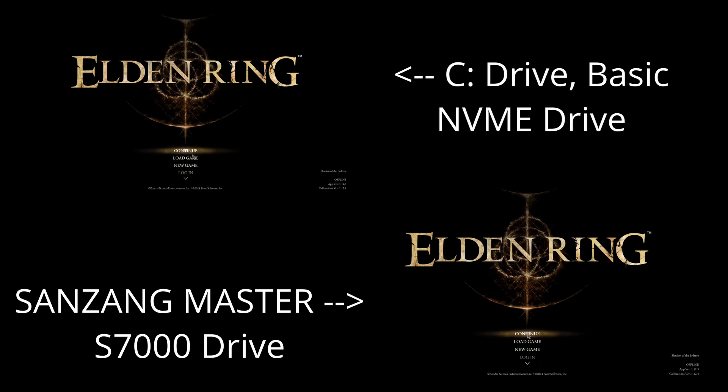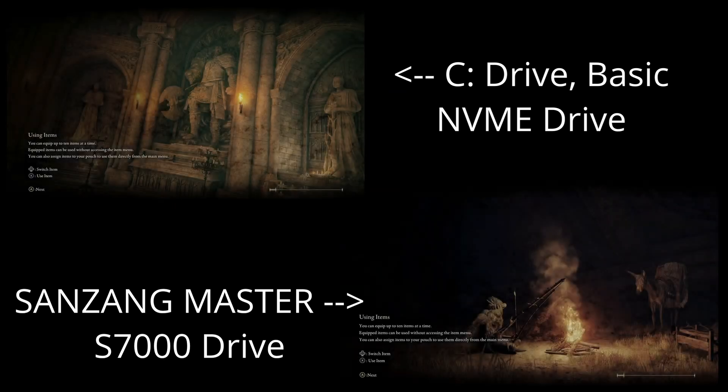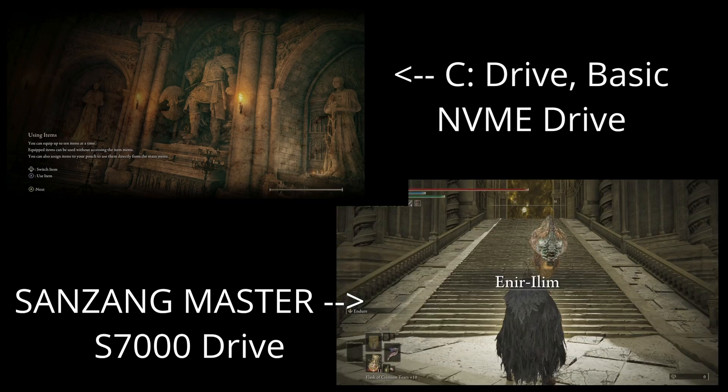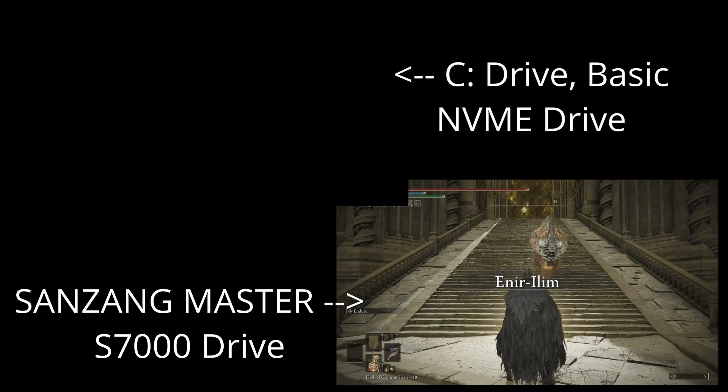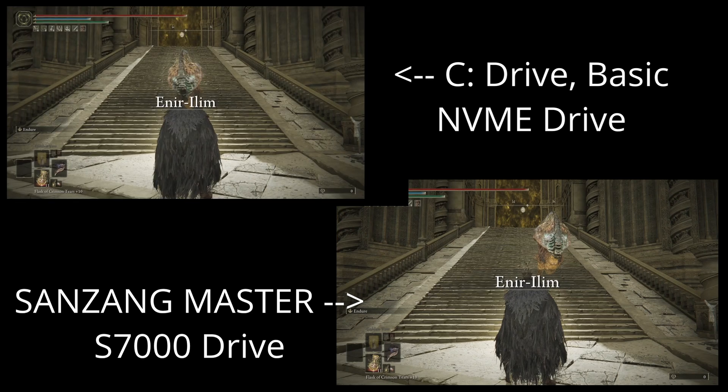What we're doing now is running Elden Ring. On the left side you'll see it running off my basic C drive, and on the right side you'll see it loading off of the D drive — the Sanzang Master. The benefit you'll see is when you're actually loading into the games. I don't have a great graphics card on this particular computer so it's a little slow, but you can see how fast that loaded — pretty impressive.